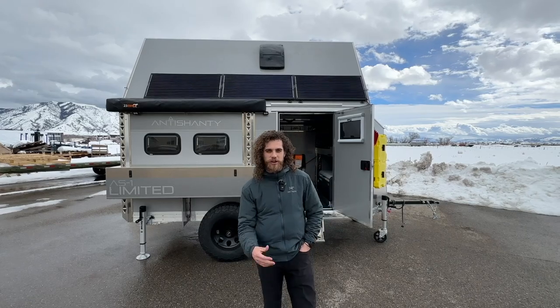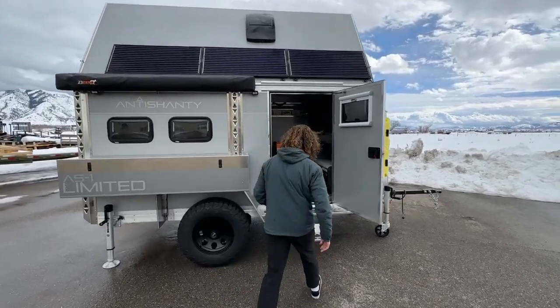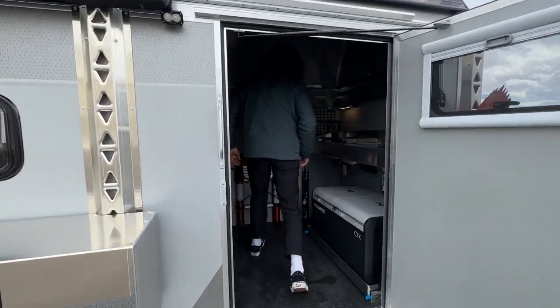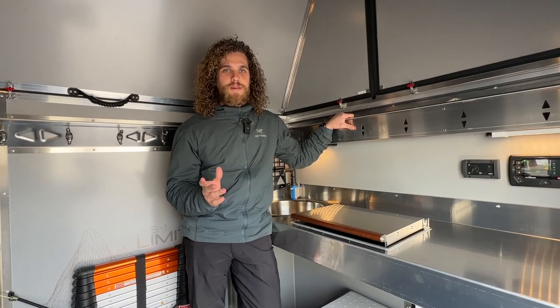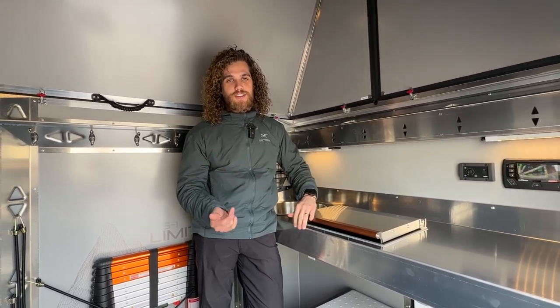Hey, Taylor here with Auntie Shanty. I want to show you a little bit about our Wallace heater and stovetop. Come on inside — we love the Wallace cooktop and heater, it's been awesome. It heats the space great and you can cook on it too.